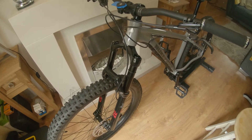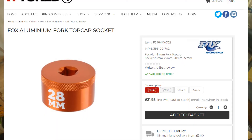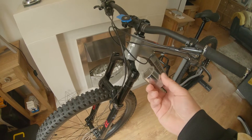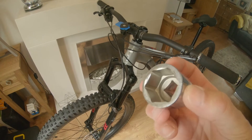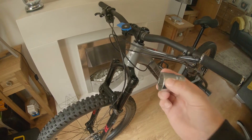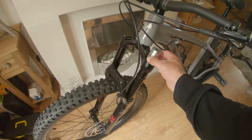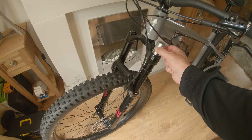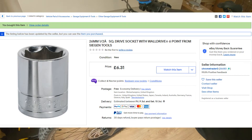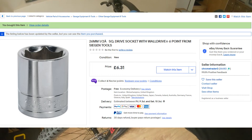I actually tried to get one of these sockets anywhere and it's really hard. They were looking for £35 to get it posted out. I managed to buy a 26mm socket and just file it flat — it fits on there perfect. That's a wee hack for anybody that's struggling. That socket was only £6.50 posted, so it was less than a fifth of the price of what a Fox one is.